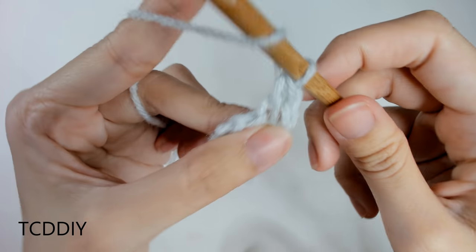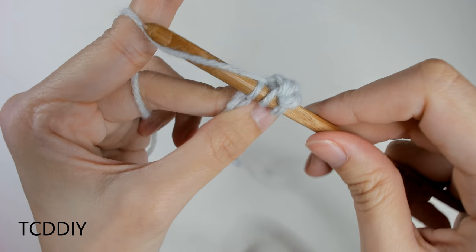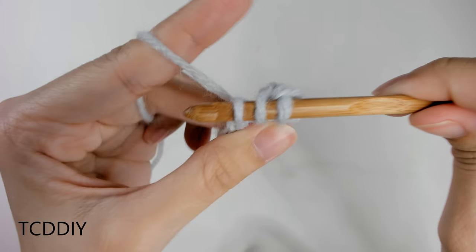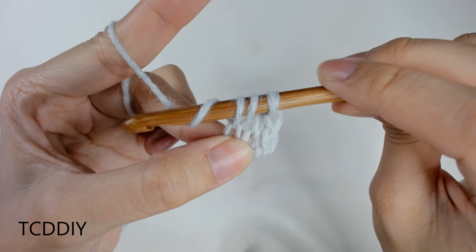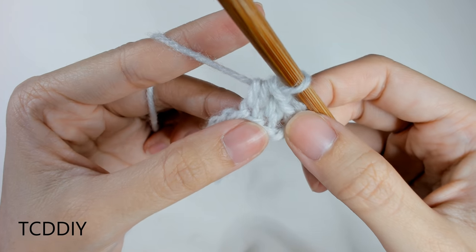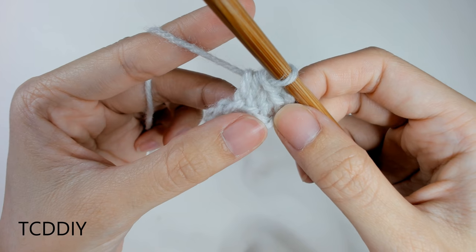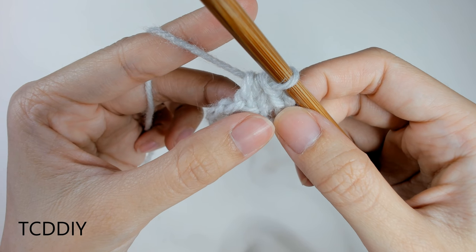All that is, is a yarn over. Insert your hook into that next available loop in our chain. From here, yarn over, pull through 1 — we should have 3 loops on our hook. Yarn over, pull through all 3 loops. Keep doing that all the way down our chain, and once we make it to the end, do our chain up of 2 and then do more back loop half double crochets.